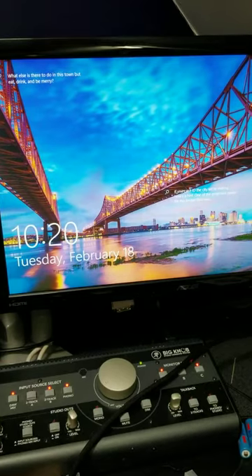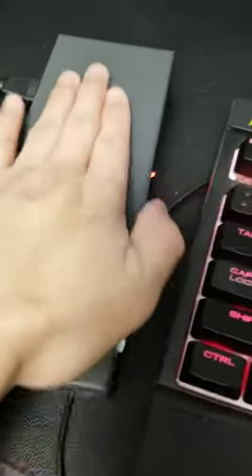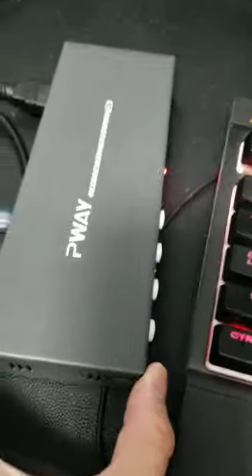I can toggle between the screens — see that working now? Switching to my laptop. Awesome! Well, that's all I have for you folks. It works really well, it doesn't heat up, and I can just sit it anywhere. Compared to my keyboard, it's relatively small.